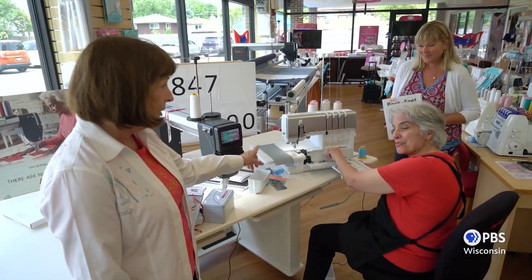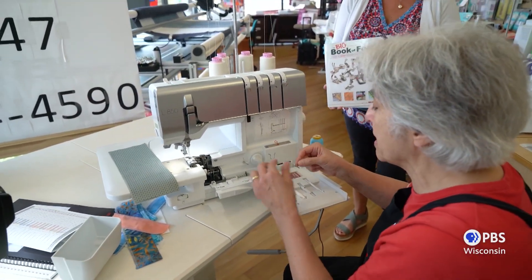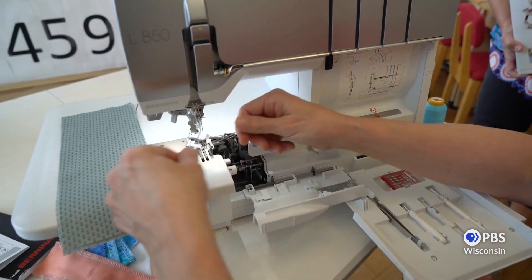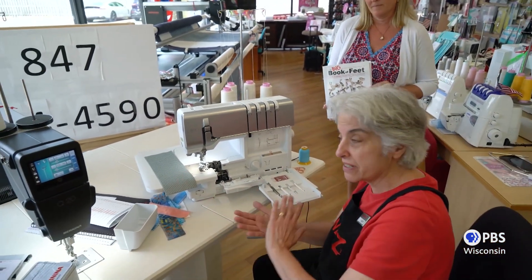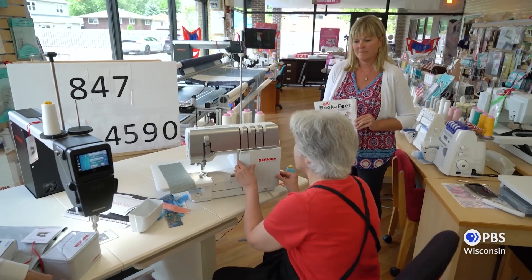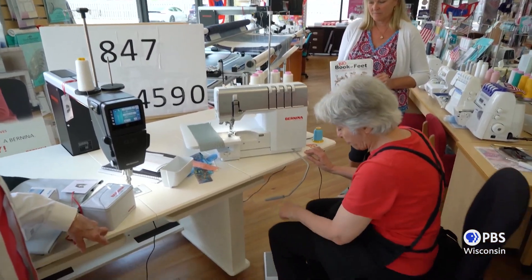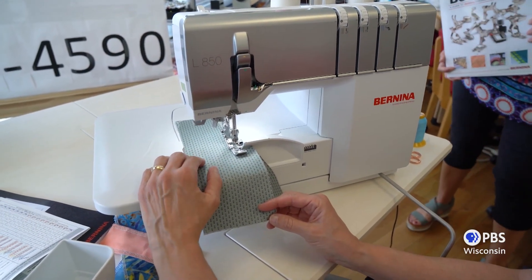Mary, tell us more about this. This is an air threader and the speed on this will go up to 1500 stitches per minute. It will air thread both loopers. It has a swivel foot so I have no problem getting anything out there. I have speed control so I can cut down my speed. We have a needle threader on this also for left and right needle. It's very quiet. It has a safety so if I forget to turn off from the air threading — we have the Bernina needle up, needle down foot.